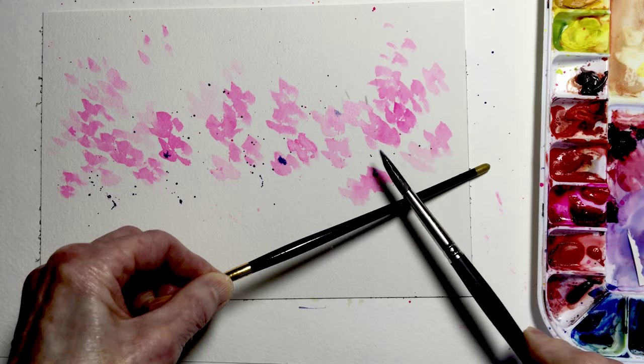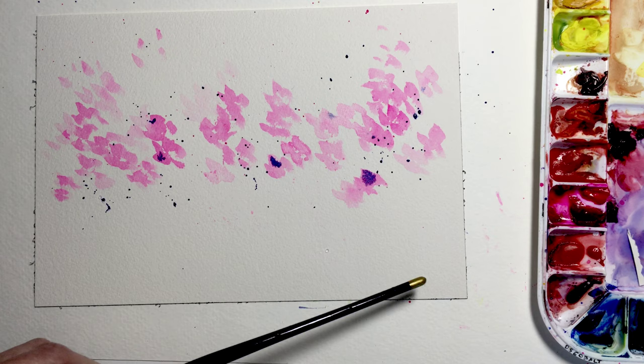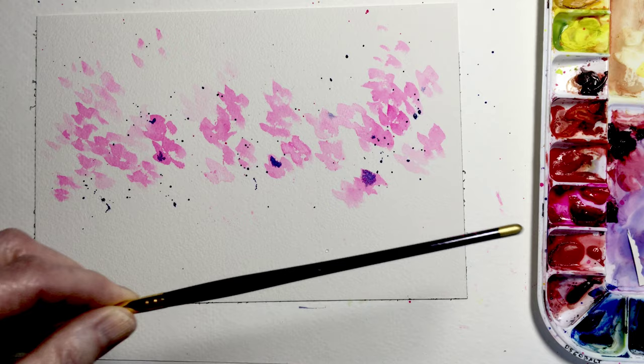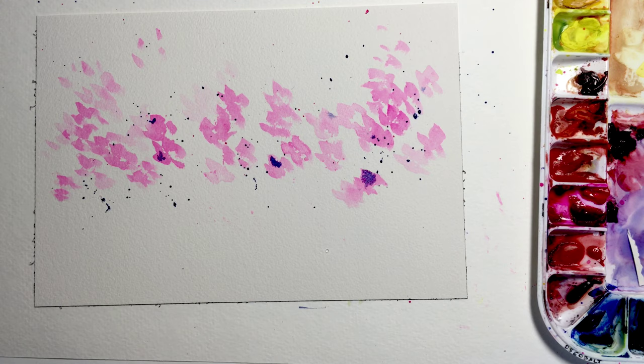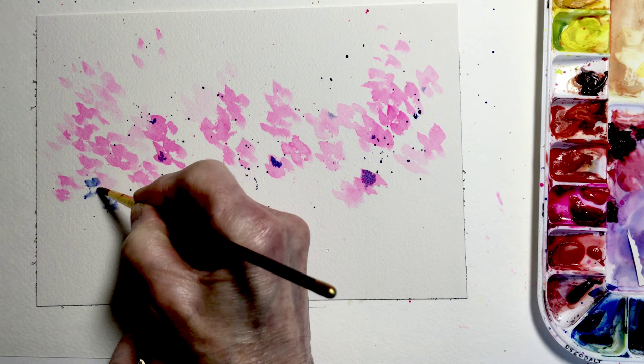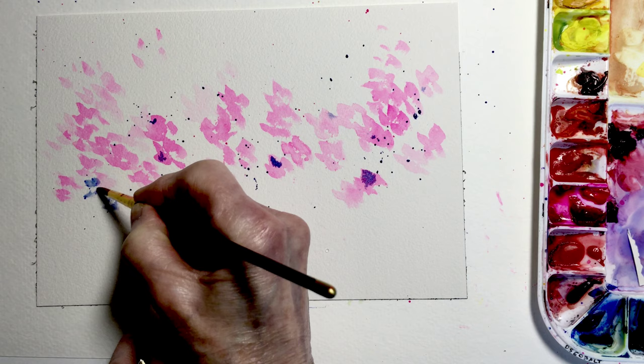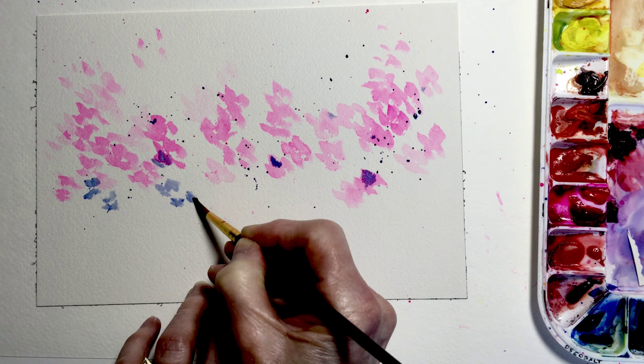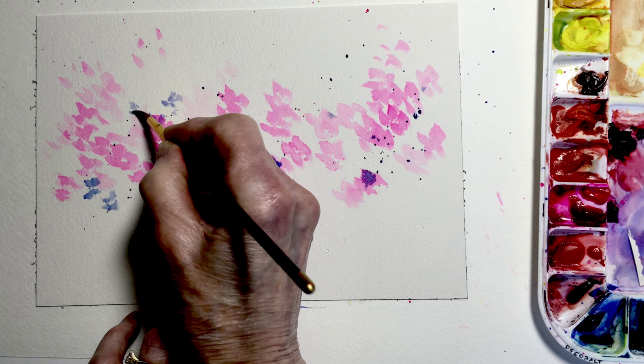I'll tap — maybe not quite as much this time — blot my brush, and I want these flowers to be a little bit smaller, so I'm going to take my smaller brush. I'll rinse it, pick up a little bit of that watery blue just in the tip of the brush, and blot it out. Once again we're going to use the spatters to pull in some little occasional abstract shapes — sometimes just little ovals, little smudges of color. They're still going to read as flowers to the viewer's eye.